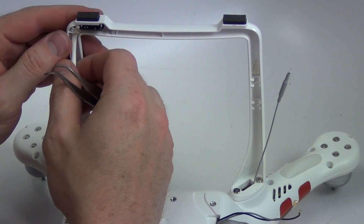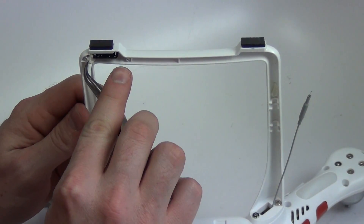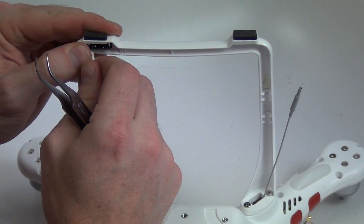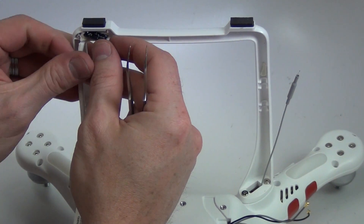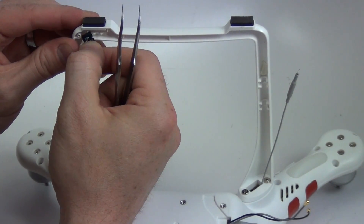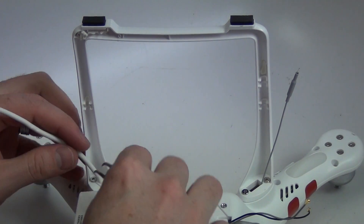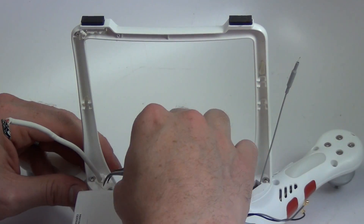Once that's removed, you can then remove the cable and the compass board from the landing gear. Remove the rubber gasket, and then remove the four T8 screws from the landing gear. Once those are removed, the landing gear can be removed.